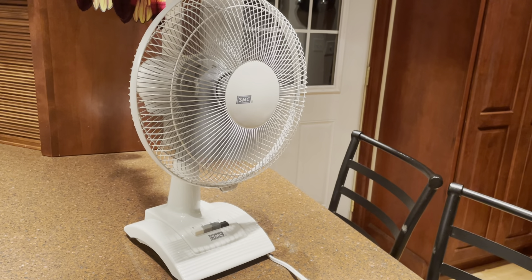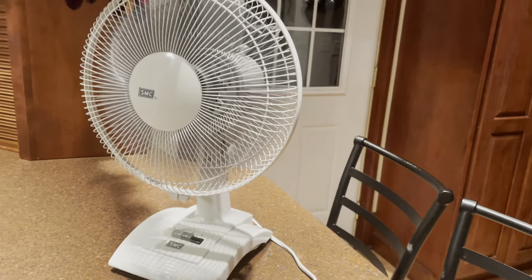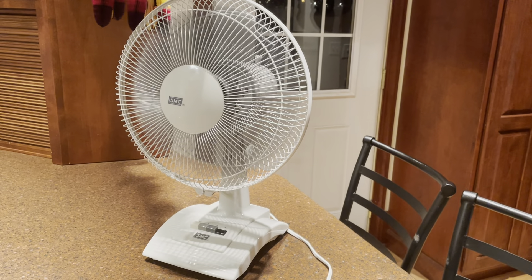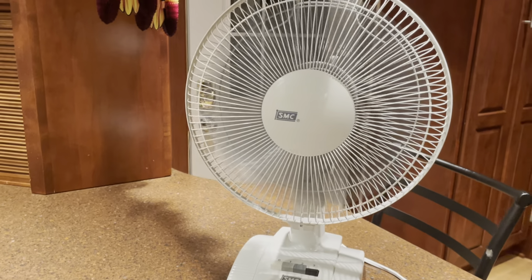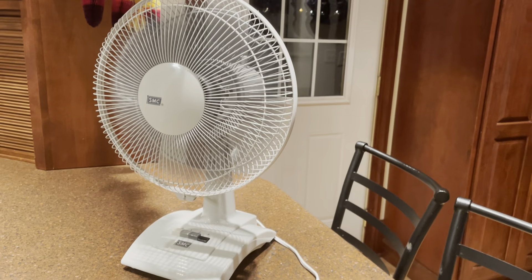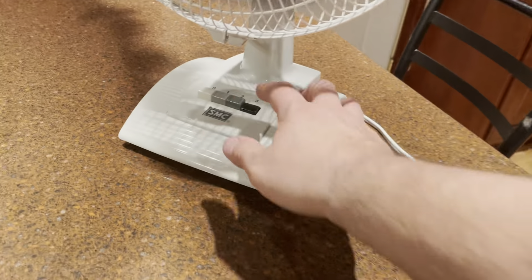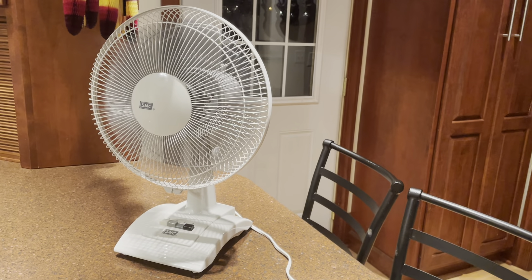Let's fire it up — turning it on high speed first. I kind of like it better that way. Get rid of that paper blowing around behind me. Reasonably powerful fan, comparable with just about any other 12-inch fan. Pretty average, I guess.